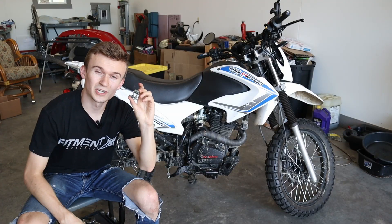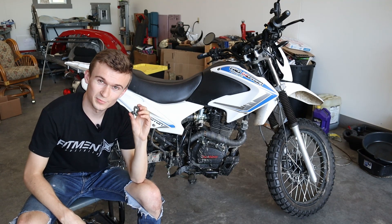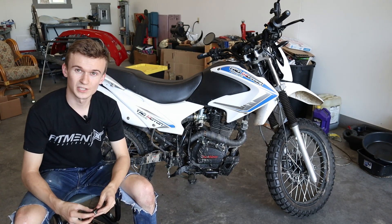Looking for this? This is the rear brake clevis for the TauTau TBR7.